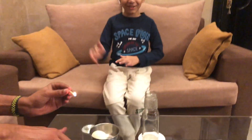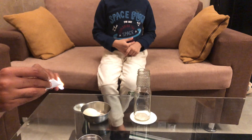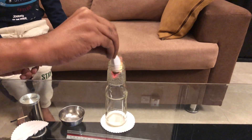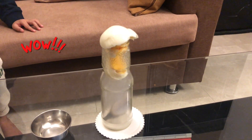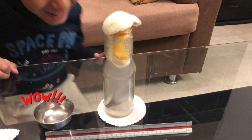It's going to be amazing. The egg is going to go inside the bottle. Are you confident about that? Yes. Burn the paper. Let it light properly. See — it's gone inside! Yes, it's gone inside.